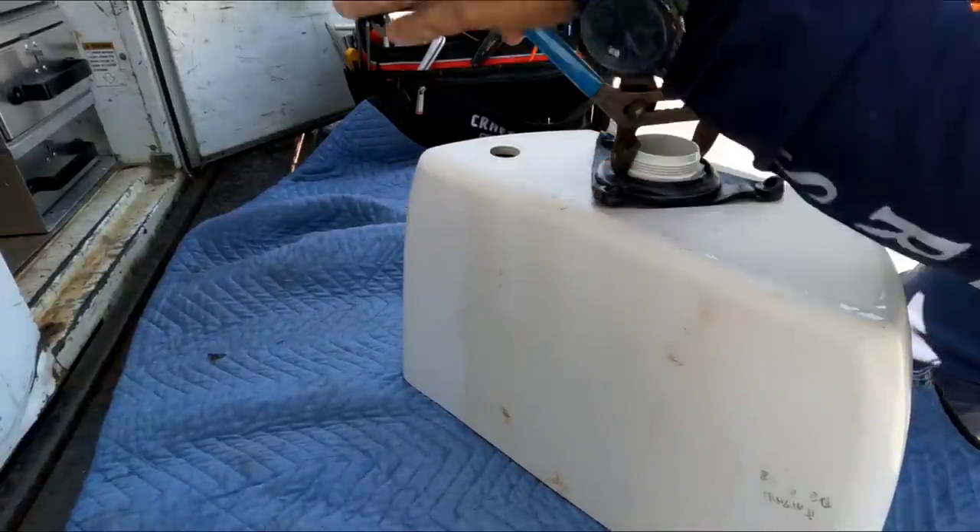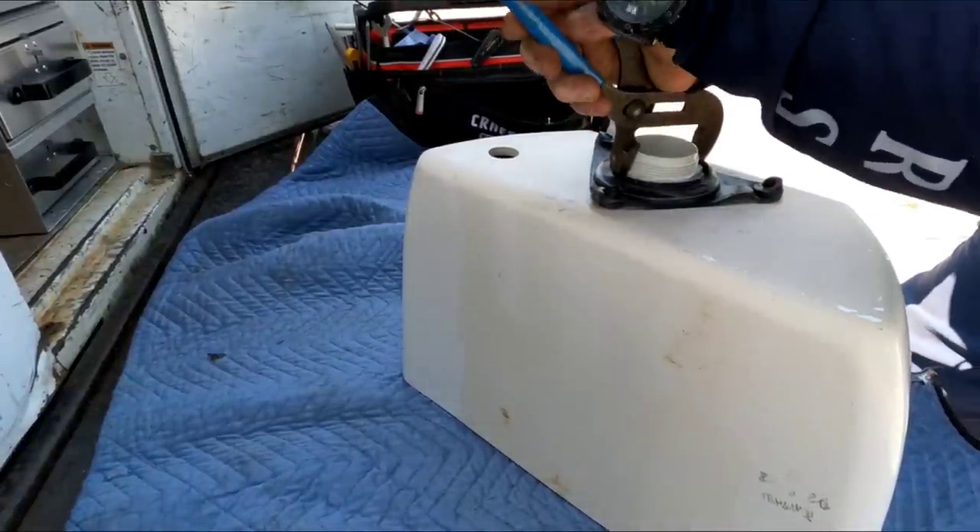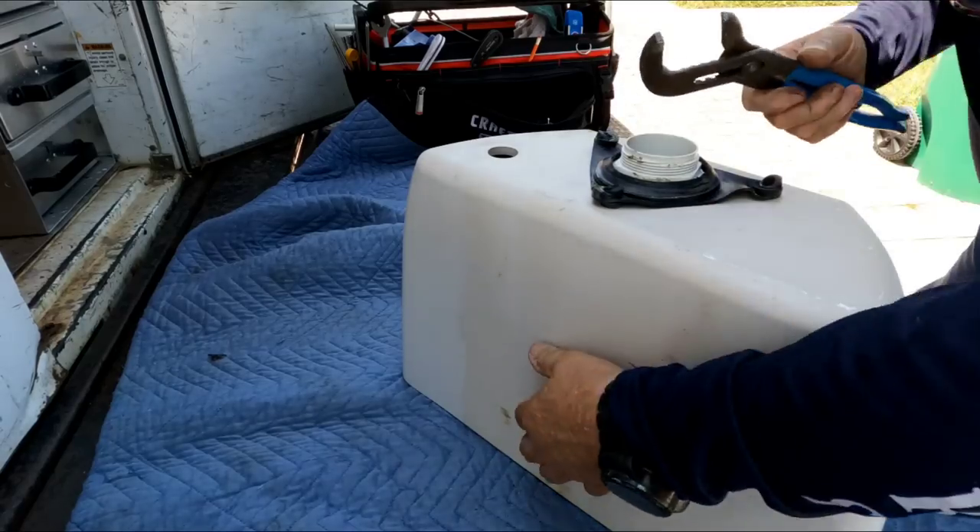I wish Kohler, when they redesign stuff, would at least put the goddamn tools that you need on the market with them. You would think.